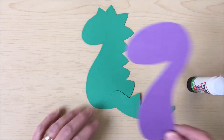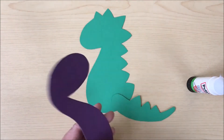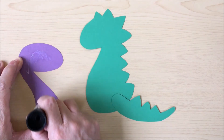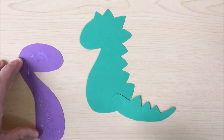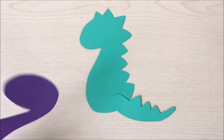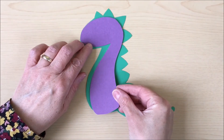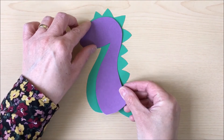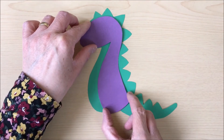It should be a continuation of the dinosaur spikes. Once you've done that, we're going to add the inner body. So put lots of glue on that, and then you're going to stick it so that it is towards the back of the main body and covers the join of the tail.